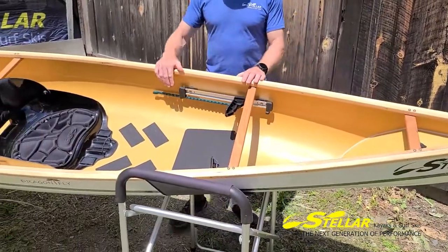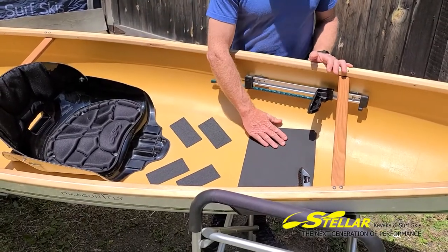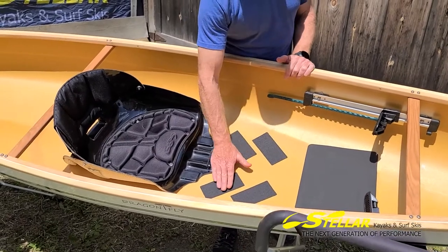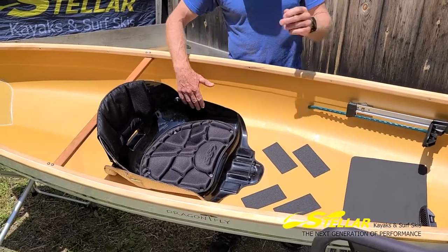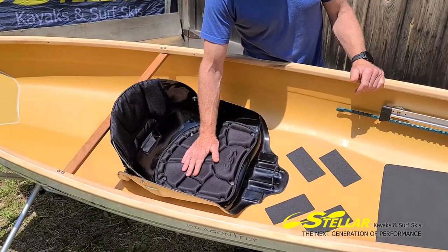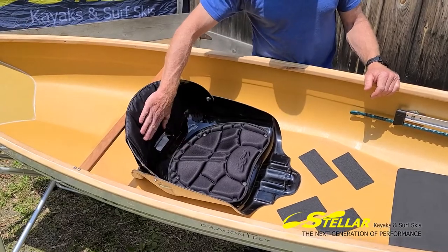We use the SmartTrack easy-adjust footrest system that you can do from the seat. And then we have a nice heel pad here for folks that want to do that. We have grips here to make it easy to get in and out without slipping inside the bow. And then we have a center-mounted seat that comes with a water bottle holder, a nice comfy seat pad, and a rigid backrest that moves up and down with a pad here.